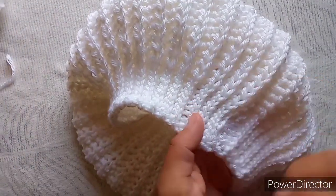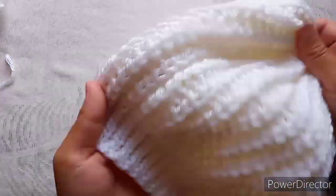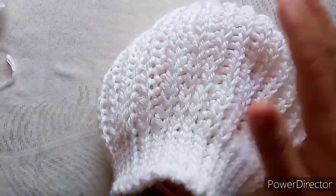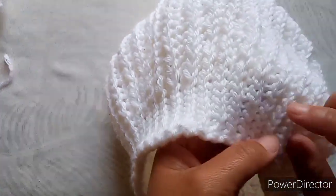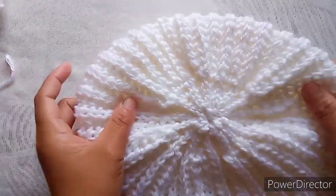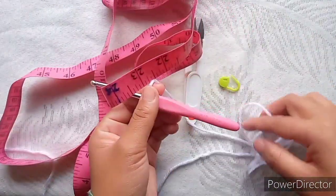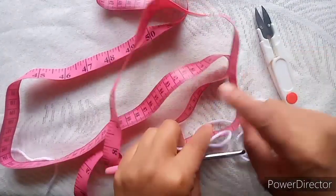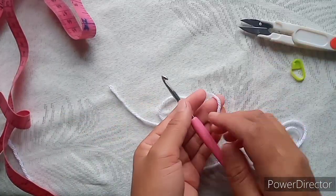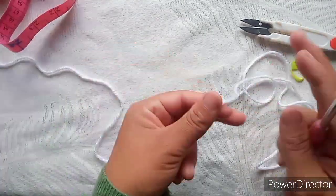Crocheting this heart will take a bit longer than other types of stitch, but the end result is amazing as you can see. The stitches used are half double slip stitch and slip stitch for this part and this part here. For this heart I'm using this waifu yarn, 5mm hook. You will need a stitch marker, scissors, and a tape measure. You can use any type of yarn or an appropriate hook size.